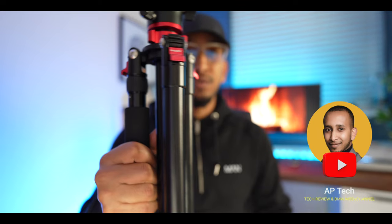Hello everyone, welcome back to another episode. In today's video we're going to talk you through this newer 360 ball head overhead tripod and we're going to talk you through five things to consider before buying a tripod.